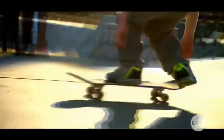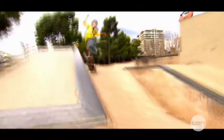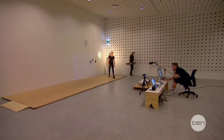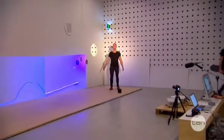Doing a cool trick like this is every bit as fun as it looks. But once the skating trick is over, it can't be re-experienced. Unless you've got a setup like this.